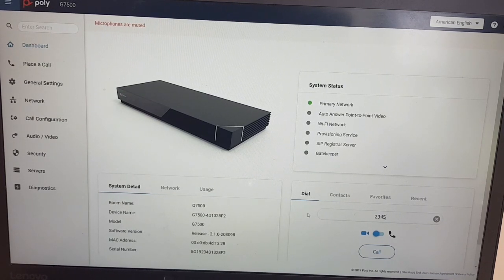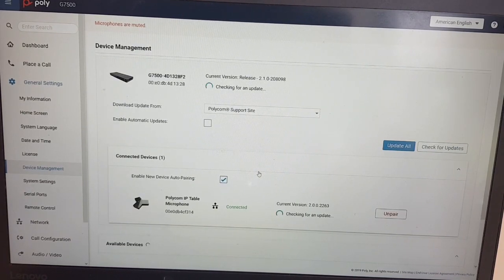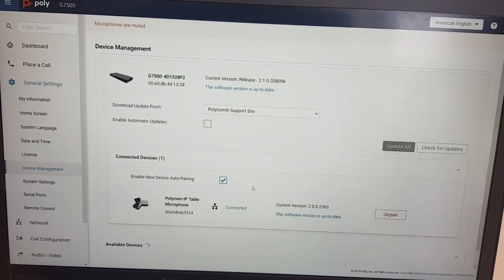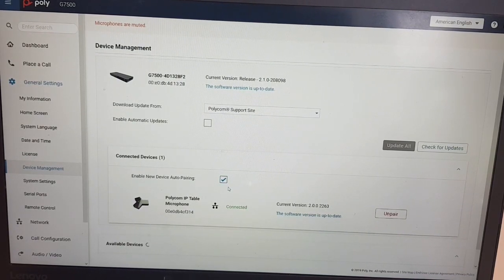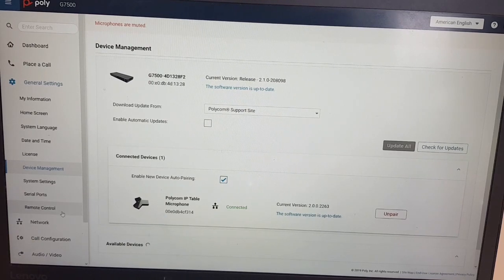The G7500 has some newer features and functionality, like IP-based connected devices. Under general settings and device management you can find all connected devices and their current software versions. Auto-pairing is enabled, so as soon as you connect a device to the G7500 it will pair automatically, making it very easy. Software updates for connected microphones also go over IP, so manageability is very straightforward.